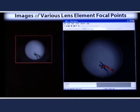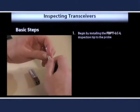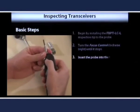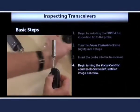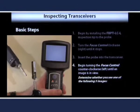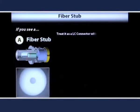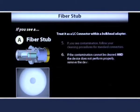Let's walk through some basic guidelines for inspecting transceivers. Begin by installing the FBPT-LCL inspection tip on the probe and turn the focus control on the probe clockwise until it stops. Now insert the probe into the transceiver and begin turning the focus control counter-clockwise until an image is in view and in focus. If you see a fiber image with a distinct fiber core, then it is a fiber stub. This can simply be inspected and cleaned like an LC connector within a bulkhead adapter. If the contamination cannot be cleaned and the device does not perform properly, remove the device from service and replace.